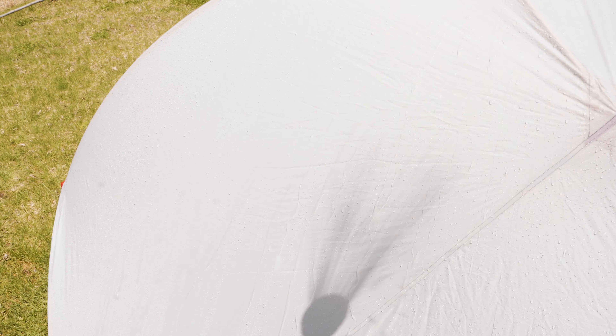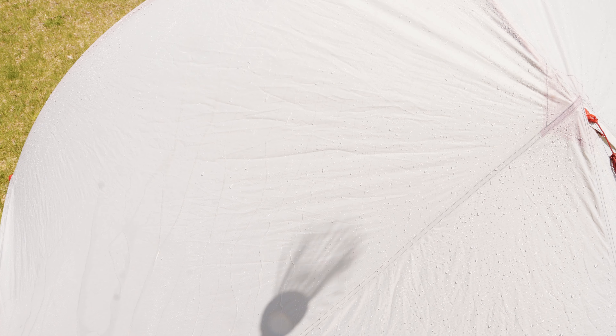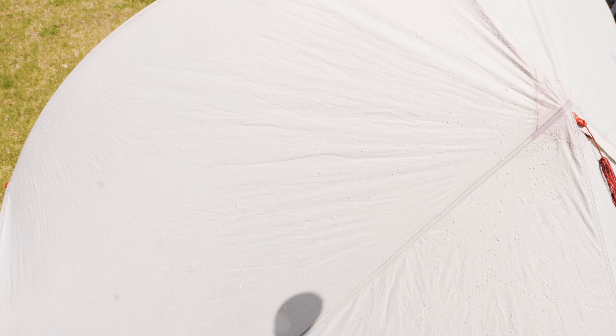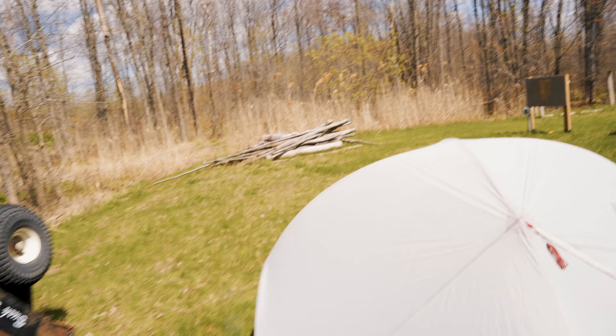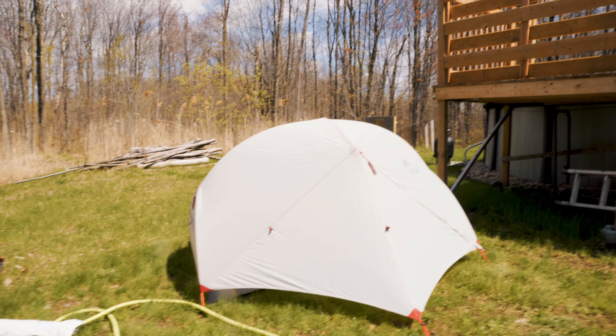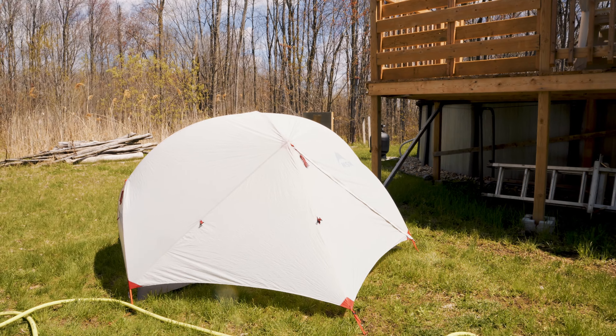The water beads off pretty good. So I'll apply the waterproofing and then we'll recheck it. I don't think there'll be that much of a difference — it's still looking pretty good.